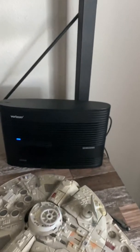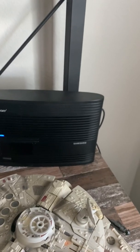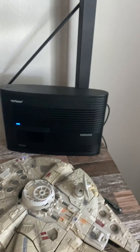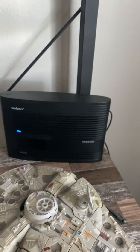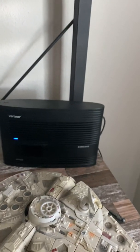The price for this 4G LTE Network Extender 2 from Verizon — it's a Samsung product — was $249. I know that's pretty steep, but there are no monthly service fees. So it's just a one-time $249 up front and that's it.